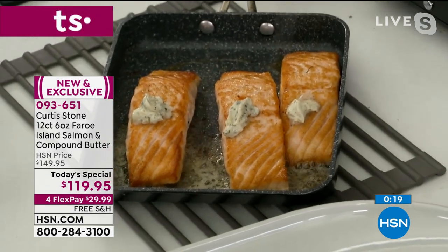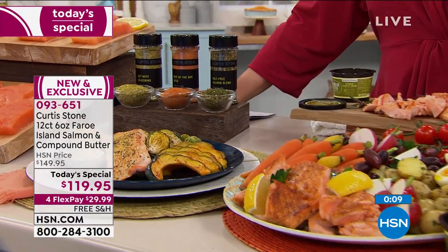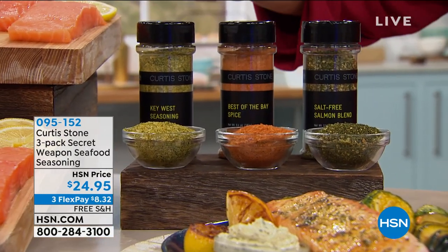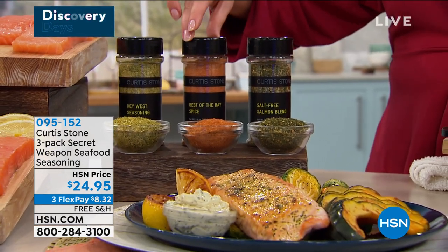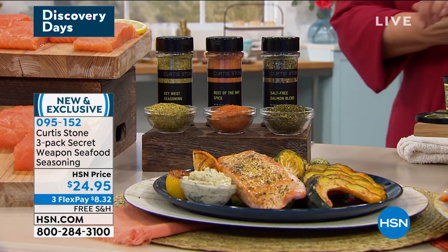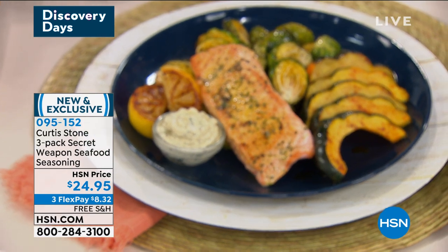New and exclusive — you're getting the butter for the first time. The spices — this is the three-pack of the Secret Weapon seafood seasonings. You get the Key West seasoning, the Best of the Bay spice, and the salt-free salmon blend. All three today for $24.95. Item number 095-152. If you're looking to save a little more money tonight, ask about the HSN credit card — if you sign up and get approved, you get $10 off your first purchase with your brand new card.